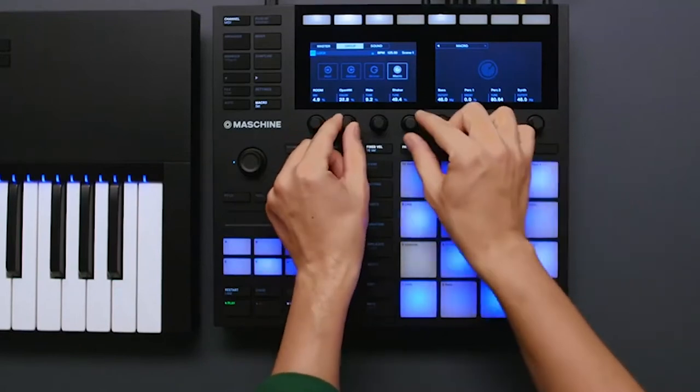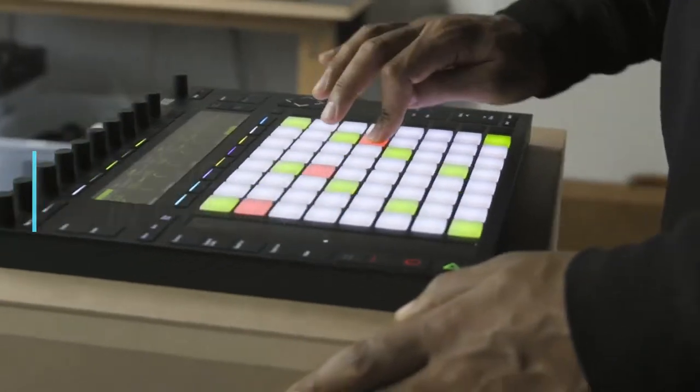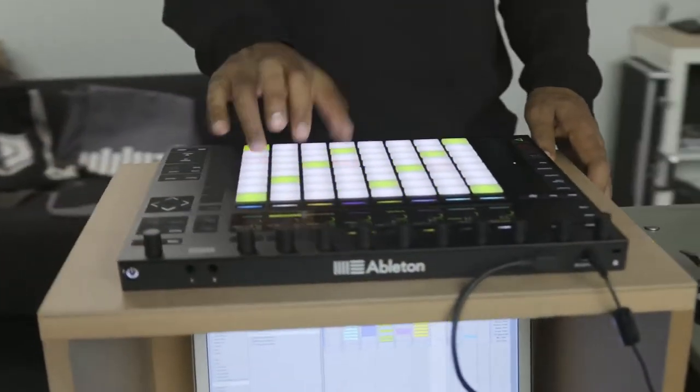We'd love to hear what midi-pad controller you're using right now and what you think of it — let us know in the comments. Here are the top 5 best midi-pad controllers according to our research.